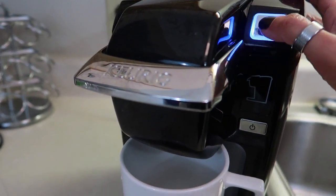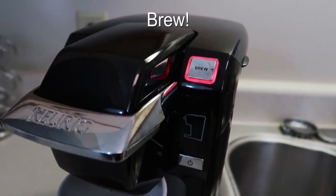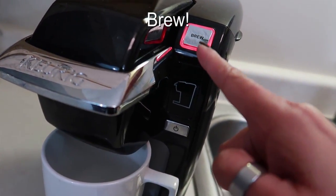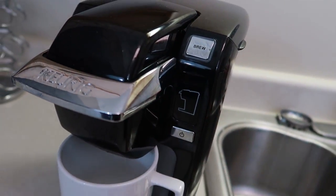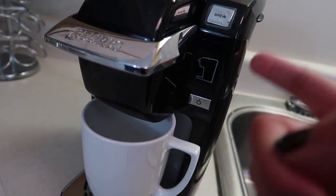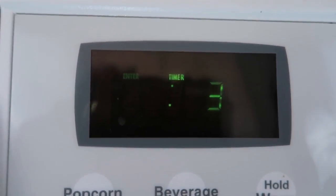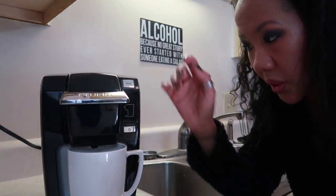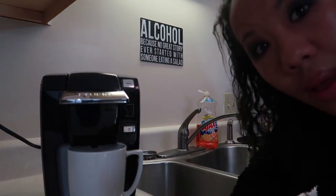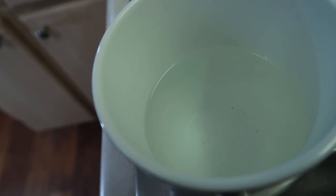For the second step, when the light turns red, you're supposed to power it off and allow the solution to sit for 30 minutes. I set my timer for 30 minutes. After 30 minutes, I'm powering it back on and letting it brew. You can definitely see the filth in there.